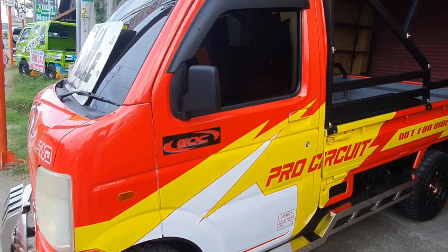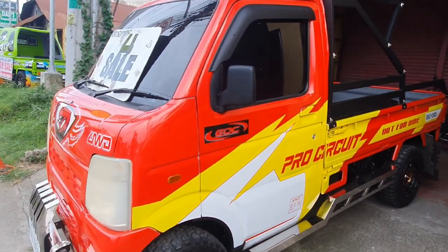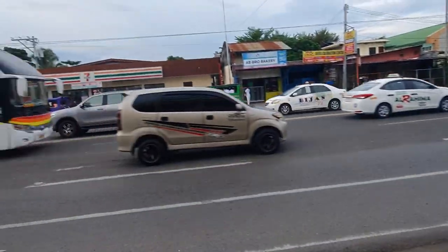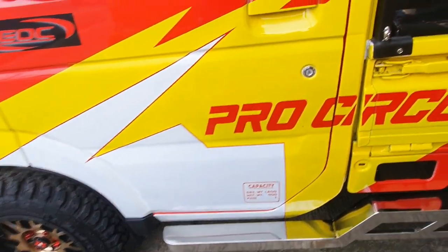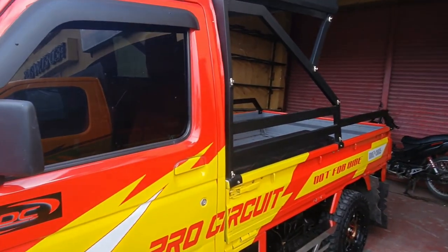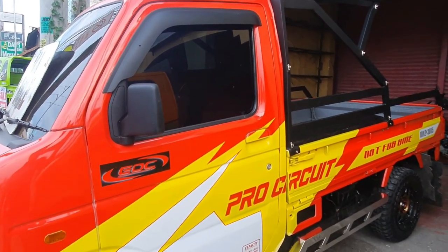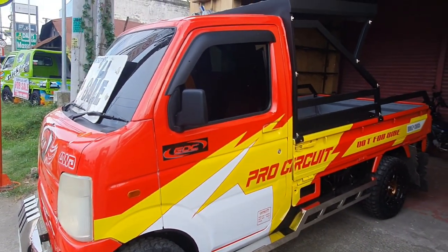Sa naiinteresado nito mga boss, dito lang ito matatagpuan — of course, The Cod's Car Disclice Center, Tahimik Drive, 74A Crossing, Palomo District, Davao City. In front lang ito ng 7-Eleven. Sa mainteresado nito, kumuntak lang kayo kay Boss Toto — yung staff nila dito mga boss. Ilalagay ko lang yung contact number niya sa description down below. Price nito mga boss, asking price is 275,000 pesos only.